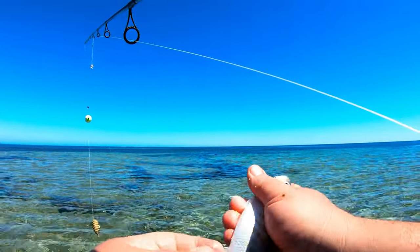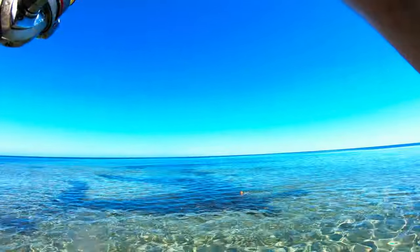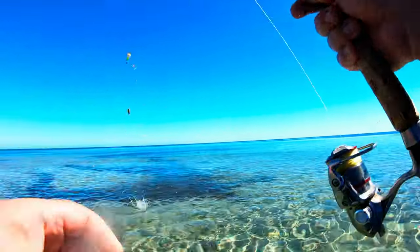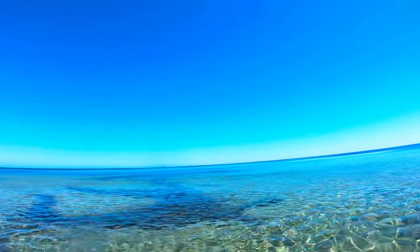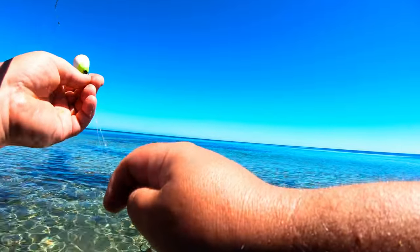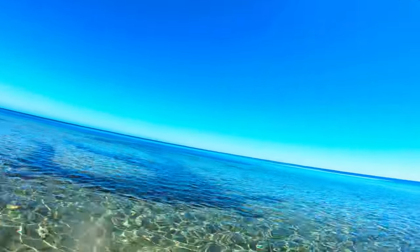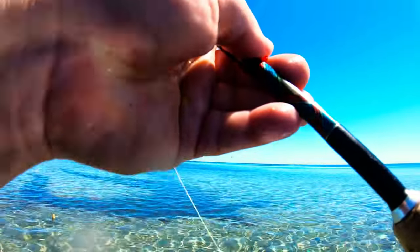He swallowed that one right down, he's not going anywhere, so we'll dispatch him and pop him in the bag. Looks like we picked up another little tommy — no, dropped him. You've gotta love tommies for that. There's definitely no shortage of fish here at the moment; I just haven't managed to land the targeted species.